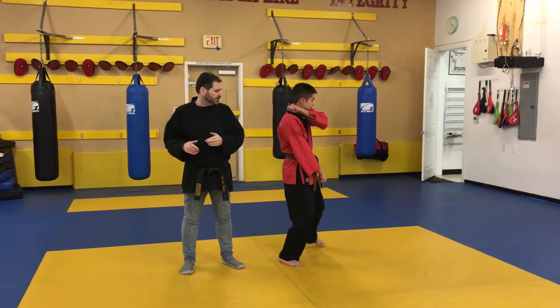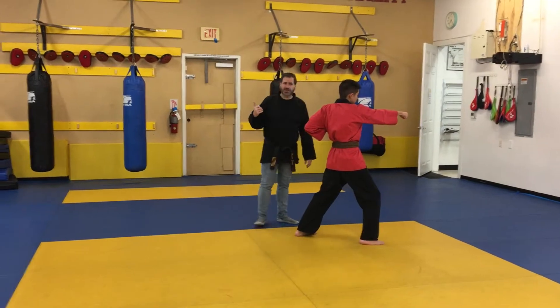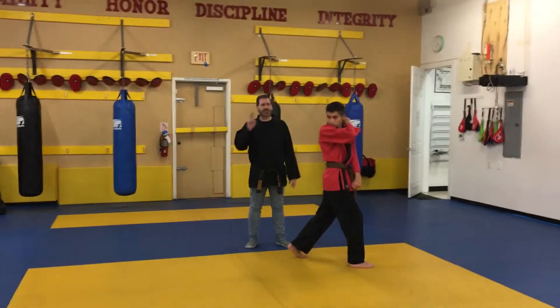We're going to turn to a low block and step and punch. On this side, it's the same thing as Teko Chodan — the low block — but it's seven moves.